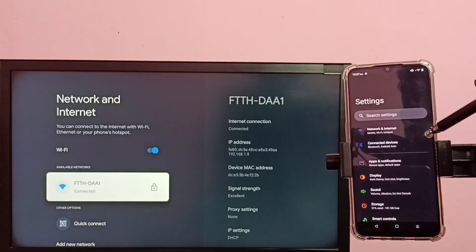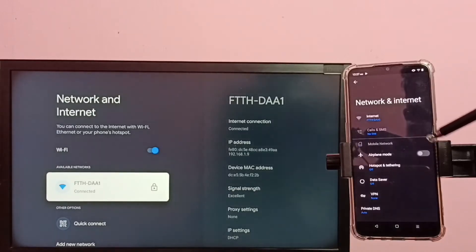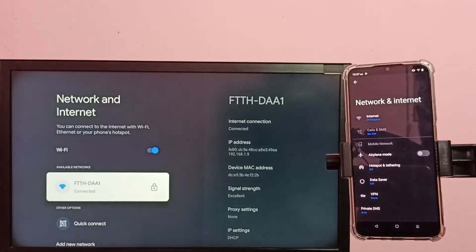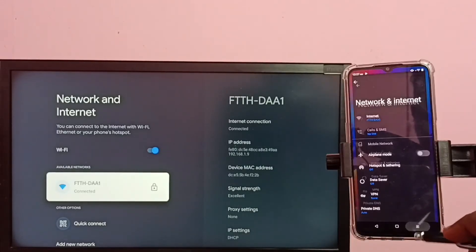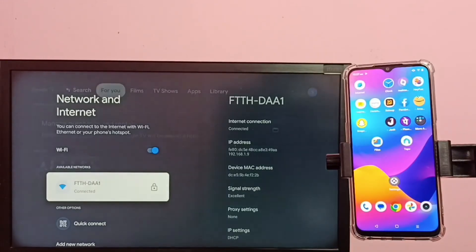Let me check the mobile. In mobile, go to Settings, then select Network and Internet. You can see this mobile is also connected to the same Wi-Fi network ftth-daa1. Okay, then in TV...